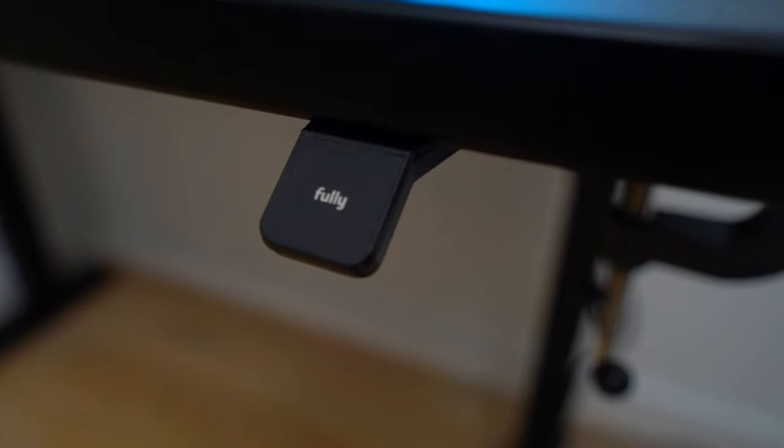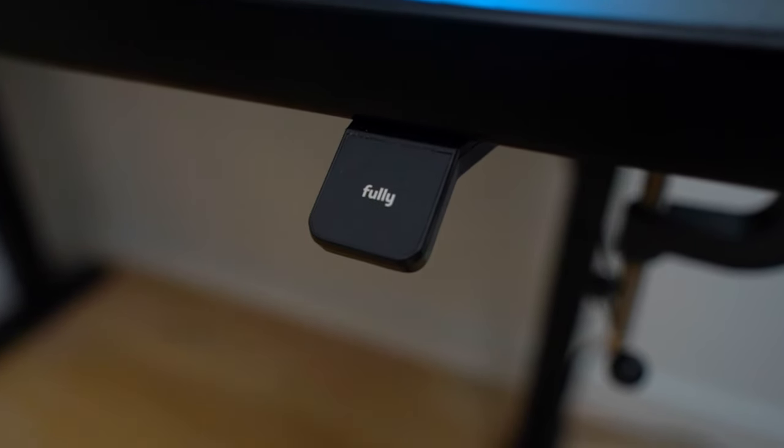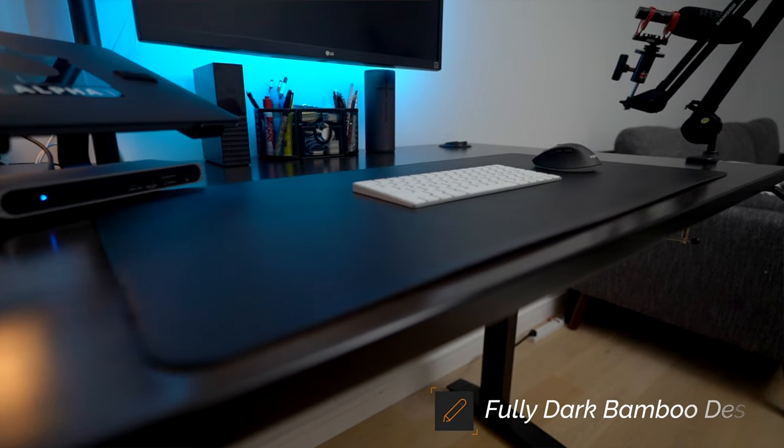Starting with the actual desk itself, this is the dark bamboo desk from fully.com. If you haven't already, I made a video about this — go ahead and check it out. It literally is amazing, super helpful when it comes to standing up throughout the day.